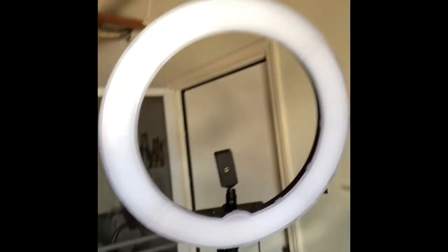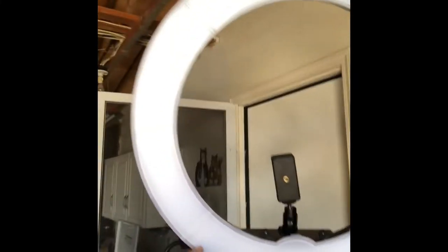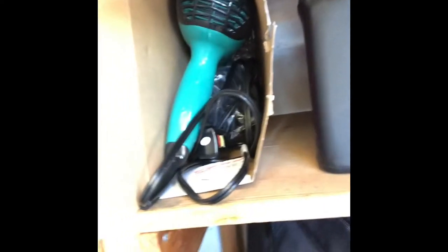The ring light makes a really big difference — it's not even on right now and it already looks bright, but when you turn it on it makes a really big difference. I use this little stand to hold it so I can take it wherever I go, but once I'm in a shop it'll just stay there. I also have a blow dryer in here, which is a pretty cheap one, but I'm going to end up getting a better one soon — I think I'm going to get a Dyson, but I want to wait and see where the industry goes.